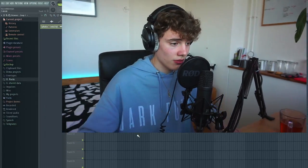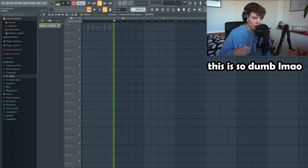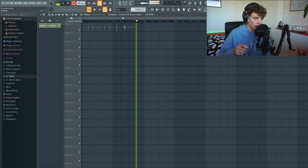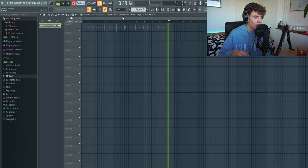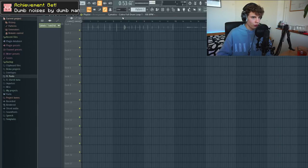I want to start off making some drums. We've got a couple of recordings that could act as a snare, a kick, or some hi-hat stuff like that. So let's start by editing a few of them to make them sound better and arrange them a bit. Five minutes later - so I selected a couple of sounds that I think sound pretty good.